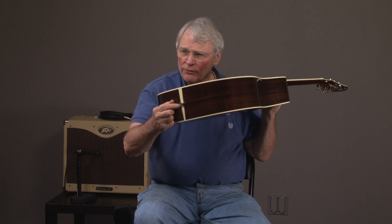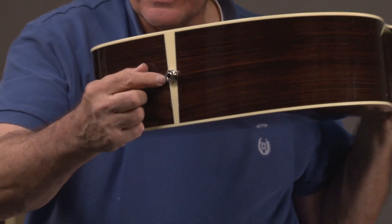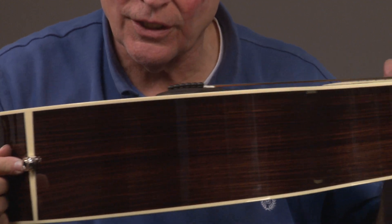It has the Fishman pickup that you can access through the strap button right here. The whole purpose of these videos is so you can see and hear the guitar.